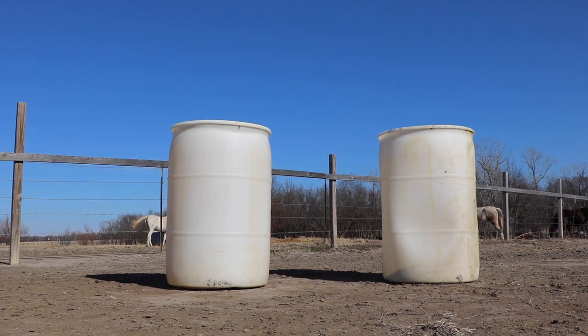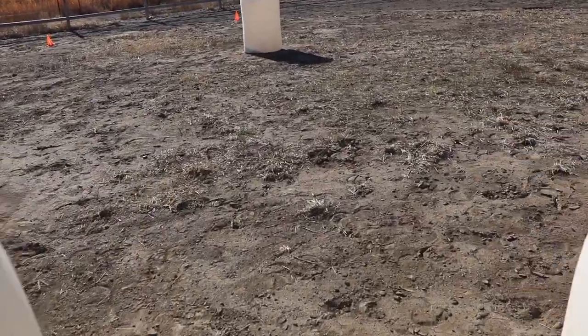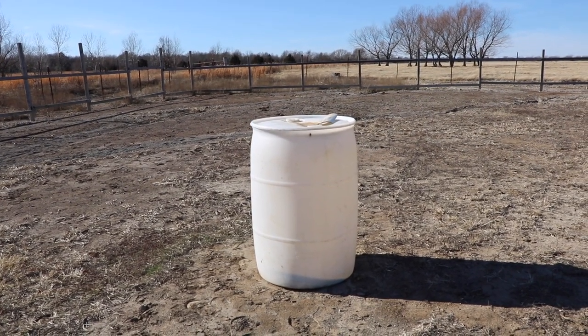Then I have these double barrels that are going to act like a narrow gate, just getting the horse to walk through it as if it was a trailer or a narrow space, because horses can be claustrophobic. Then I have this barrel here — I'm just going to use this to steer around and have some fun, nothing really special.